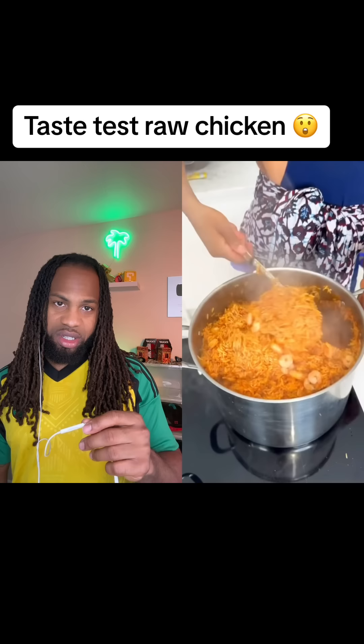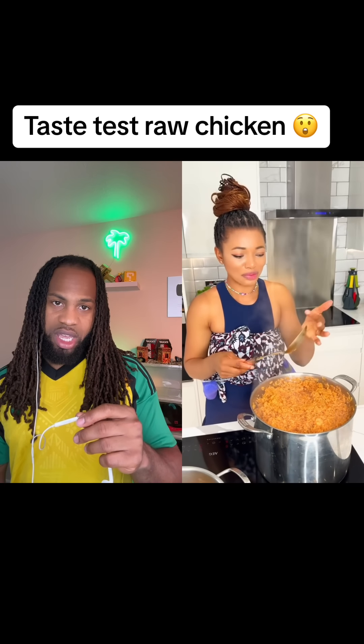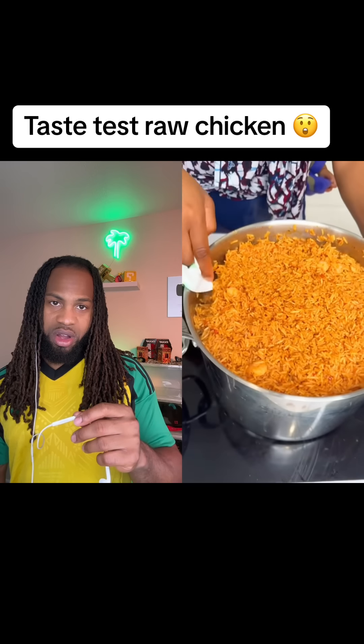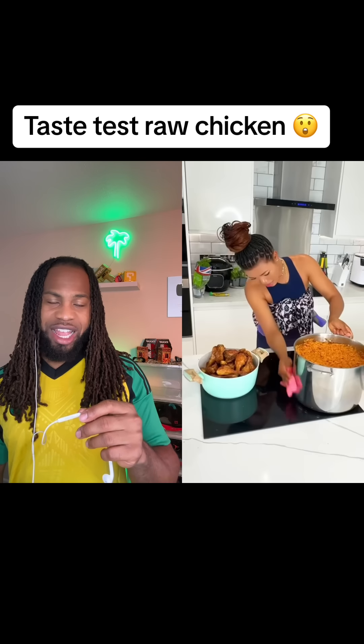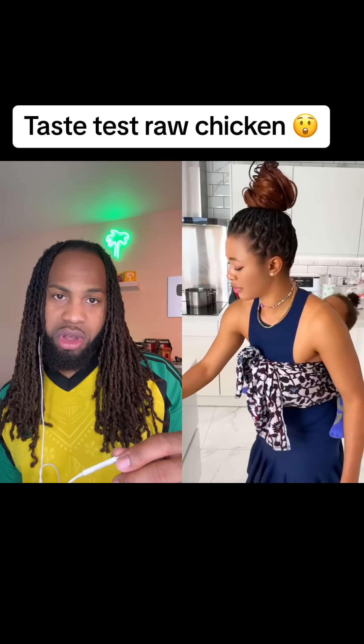Somebody said jollof rice is better than rice and peas. I don't know about that. Taste it again. Yeah, clean as you go — I like that, I like that. This must be perfect, tell you about the time you taste it. Yes, when it's not cooked, all right. Sure, don't play for me there — to go back to the store, please.